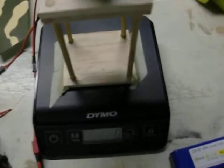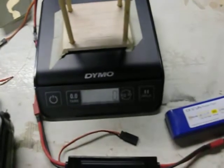I am wearing protective eyewear, so do the same if you try to repeat these tests. Let's see how it performs.